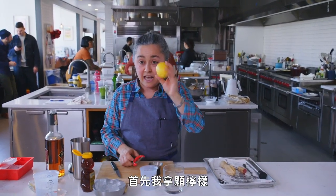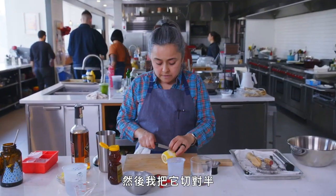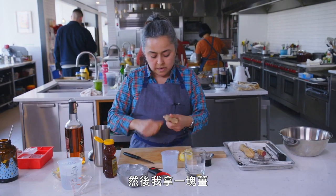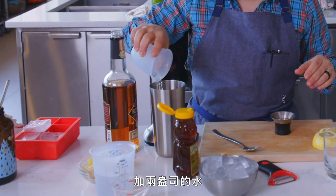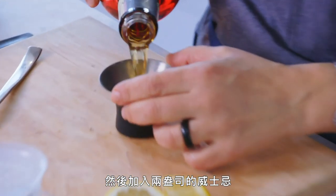The first thing I do is get a lemon and cut a big, long peel for my garnish. Then I cut it in half and into pieces. I get a nice knob of ginger — wash it, don't peel it — two ounces of water, a good amount of honey, and then I put two ounces of whiskey.